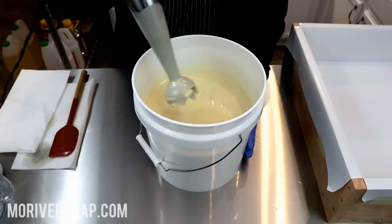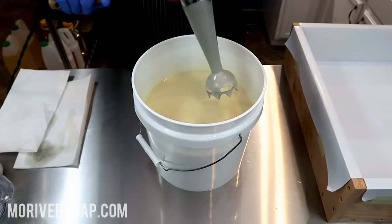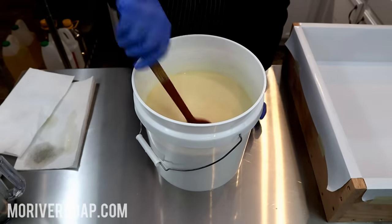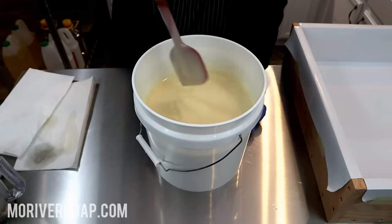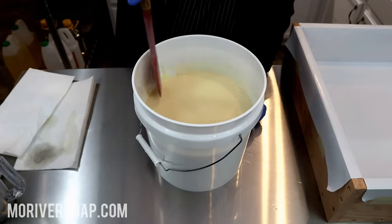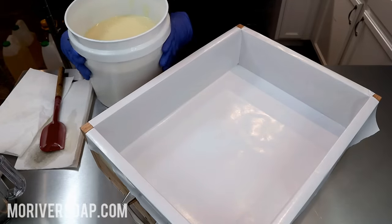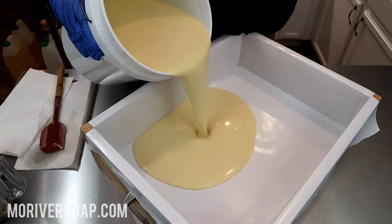I want this to be thick enough that it's going to solidify fairly quickly but I need it to be able to spread in the mold also. I recently remade my rainbow soap with all the layers and the purple layer — I let it be a little bit too thick and the fragrance accelerated a little bit more than I was expecting, so in the long run it kind of didn't spread very well.